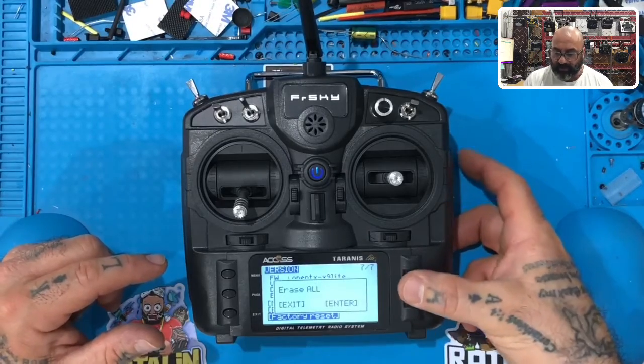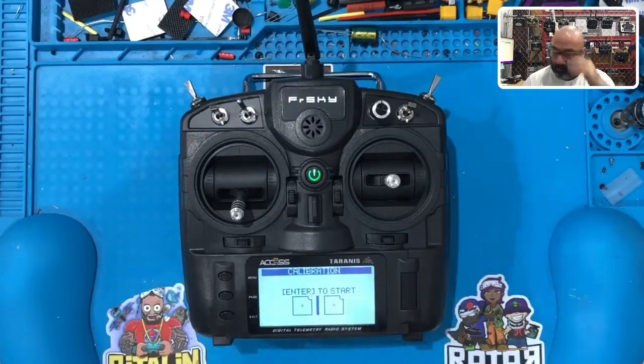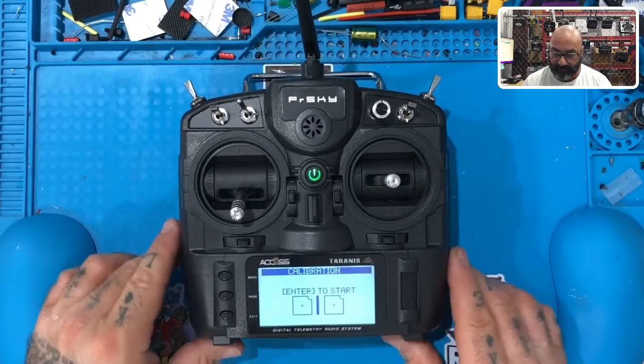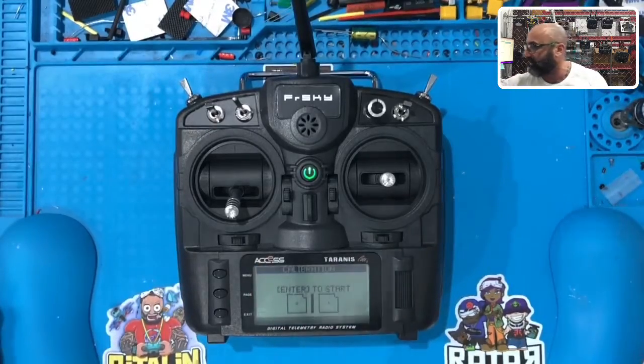This little wheel right here is also your enter button. Click it, then click it again, and it's going to wipe the radio clean. You're going to end up at a calibration page, which is right here. Once you get to this page, we're going to calibrate your radio. I'm going to come back with a second video — let's just make sure everybody gets to this page first, and we'll be right back with the second section.